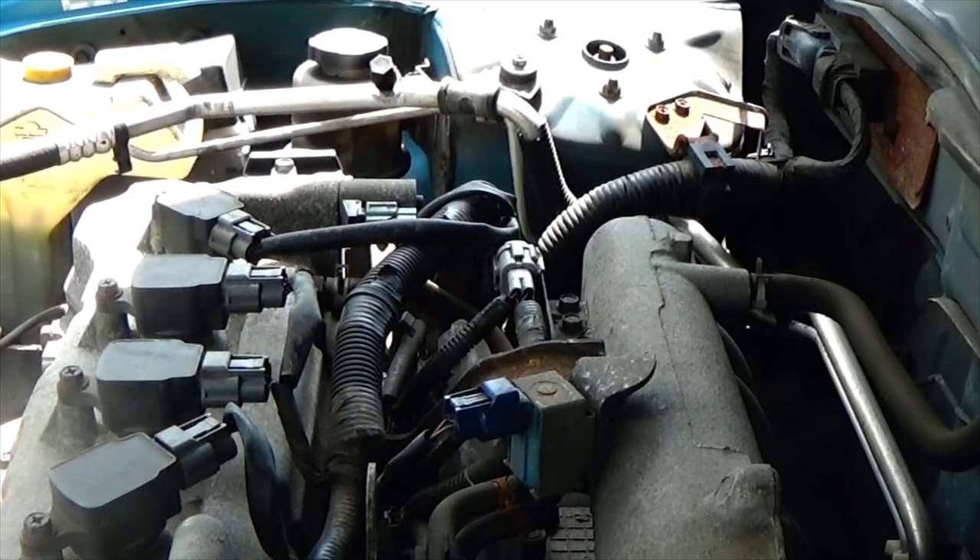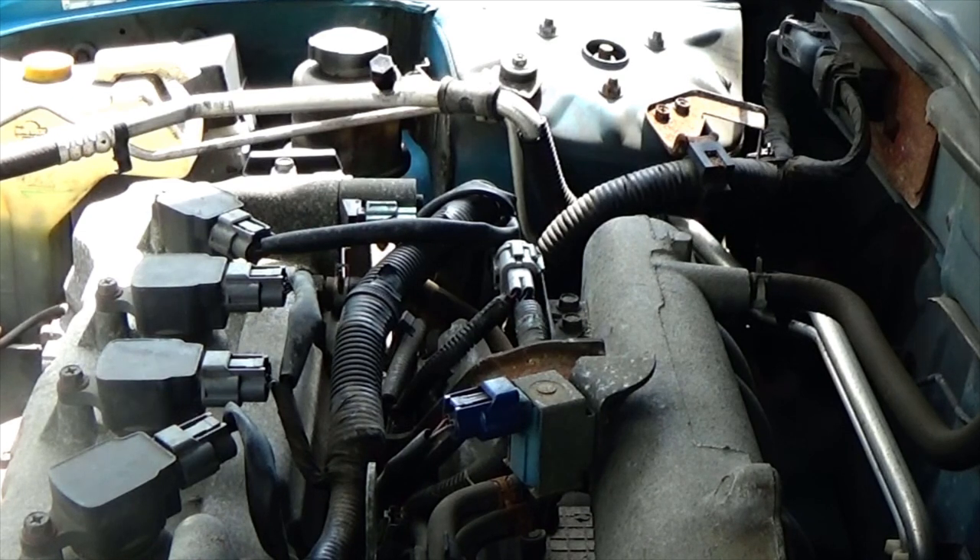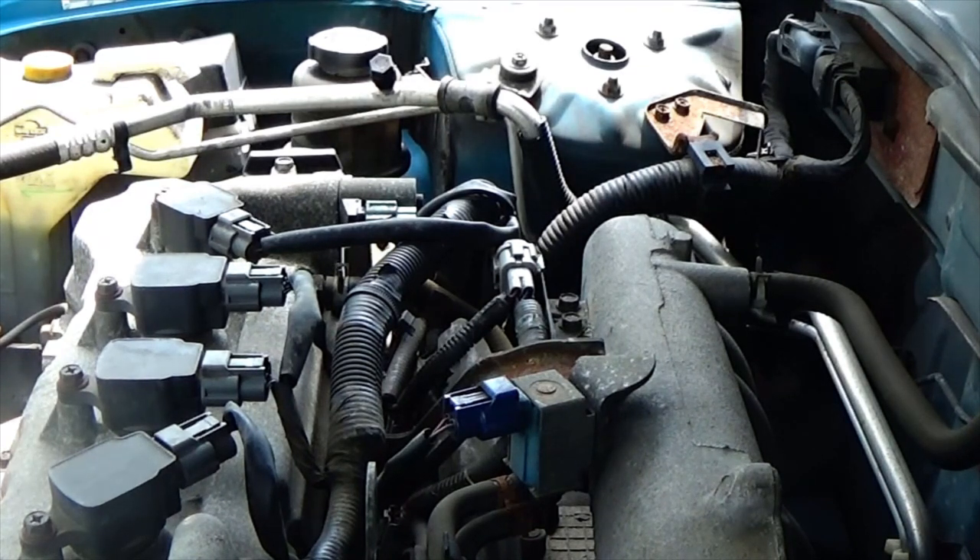Hey, thanks for stopping by my channel today. I'm dealing with a 2004 Nissan Sentra. I'm having a problem where my speedometer is not working, as well as my odometer is not working, and the check engine light's on. I'm getting code P0500, which is for the vehicle speed sensor or the VSS.